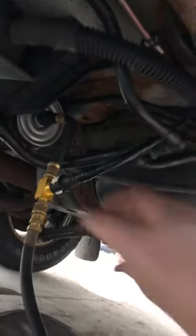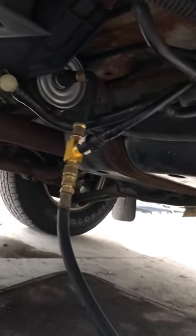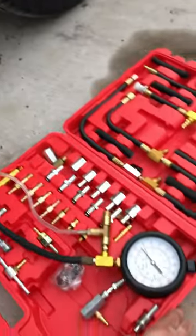All right, check it out guys. I got my 2005 or '06 Ford Escape. I hooked up my fuel pressure gauge right after the fuel filter to a T fitting that came with the kit. I can keep it running, check the pressure while it's running, and make sure it holds pressure. I just bought an aftermarket fuel pump on eBay.